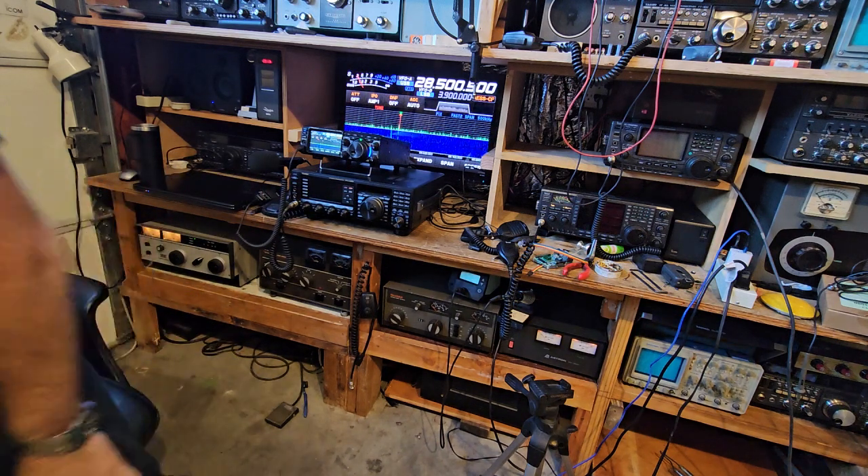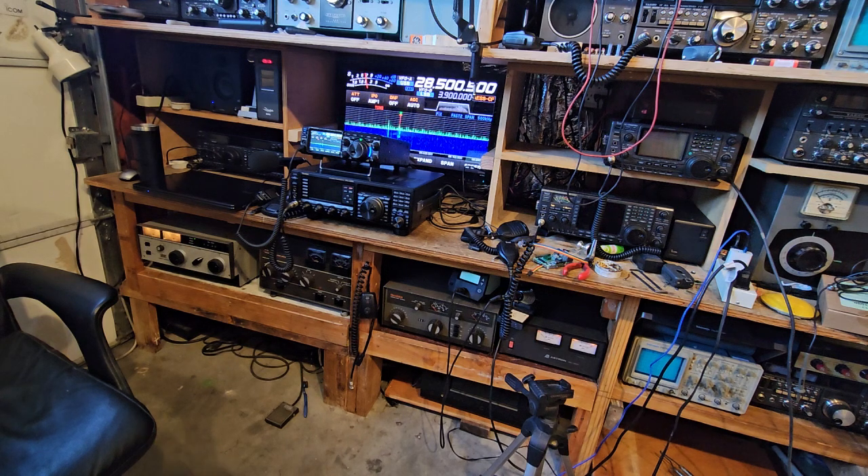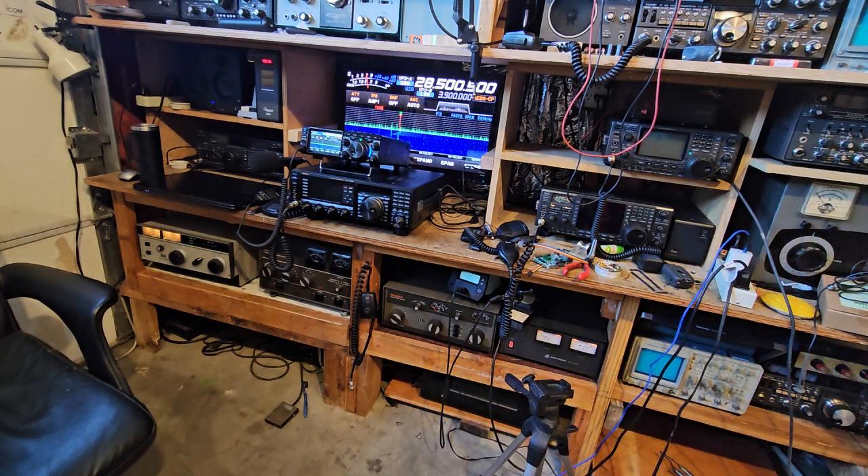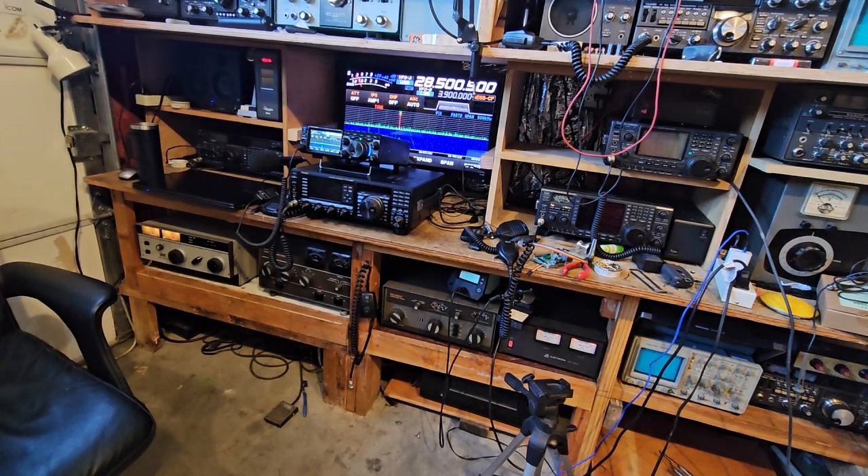Kilo Golf 7, you're 5 and 9. Yeah, I don't know what's up with the amp. Kilo Golf 8, you're 5 and 9. What I might do is actually switch the tubes with the one next to it that doesn't do 10 meters. But I don't think I would have gotten them without the amplifier even though I can hear them. Just the band's not real good. So that was about 600 on peak on the amplifier. Oh my god. Bye.